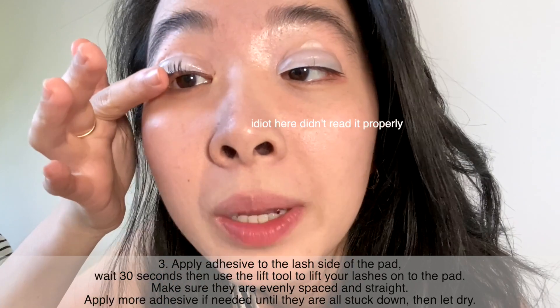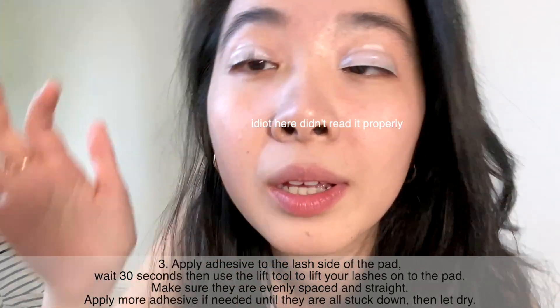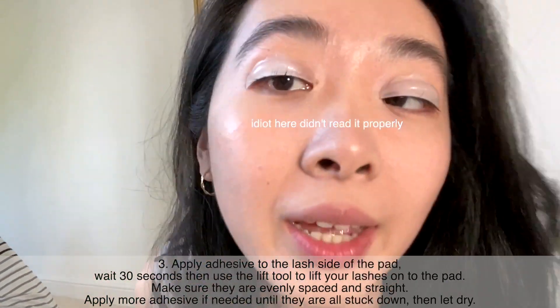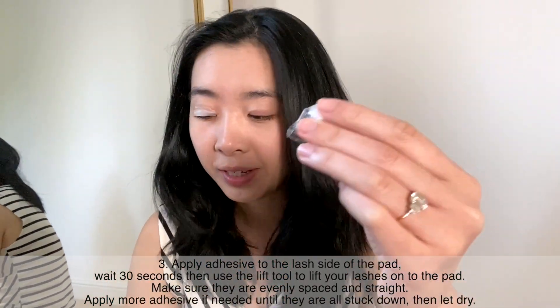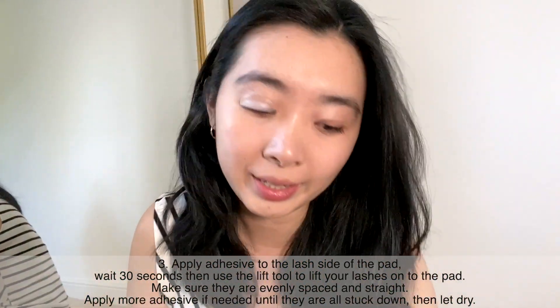The only way I could do it is if I use my hands a little bit, but it kind of just goes straight again. It's been five minutes and it still didn't stick, so I'm going to try the whole thing again. I'm looking at the video now and it's giving slightly different instructions, so I'll try again and just hope for the best because I really want this to work.